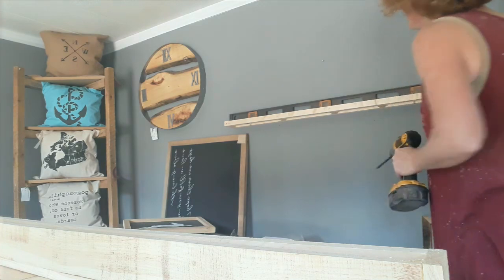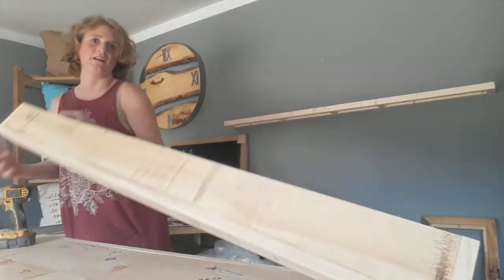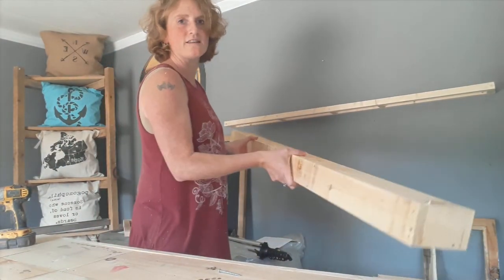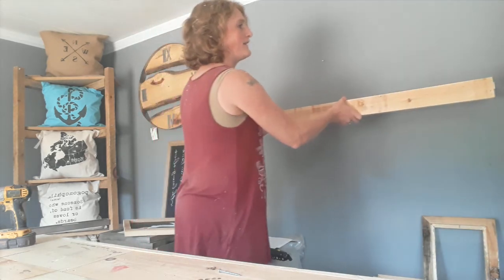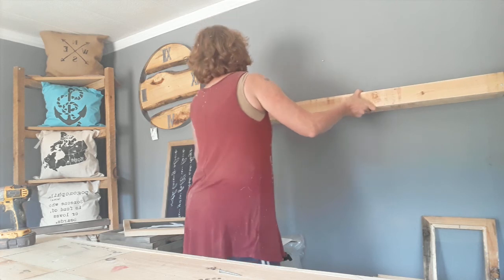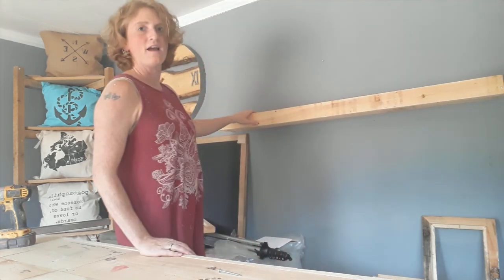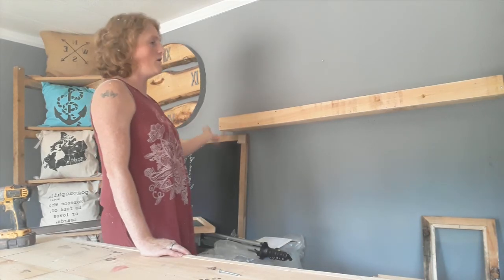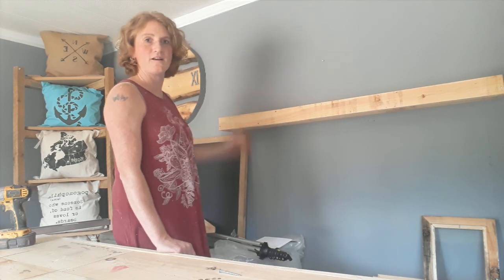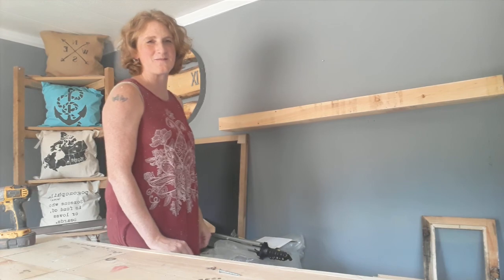There we go — and that's my cleat. Now this shelf is unfinished but I just wanted to show you the installation portion. I'll stain and paint it however I'd like and then just slide it right over top, and there's my floating shelf installed on the wall and ready to put some little things on there. That is installing floating shelves — thanks for watching.